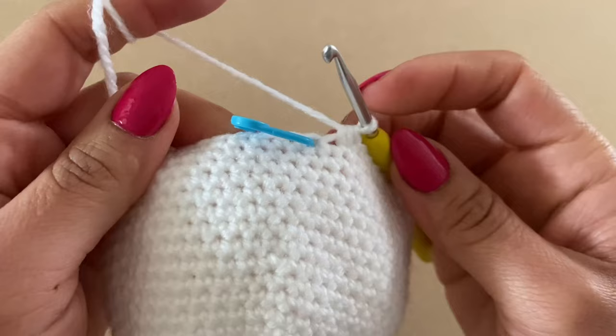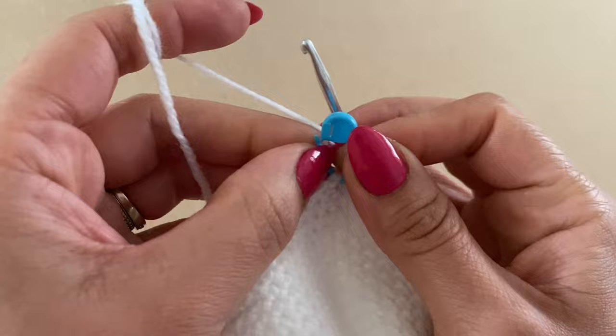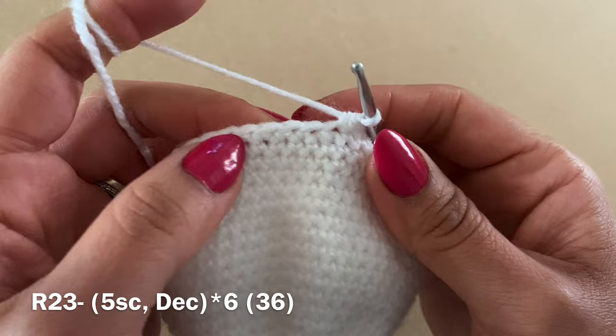For the next round, work five single crochets followed by a decrease, and repeat all the way around. At the end of this round you should have a total of 36 stitches.